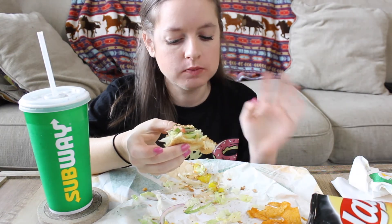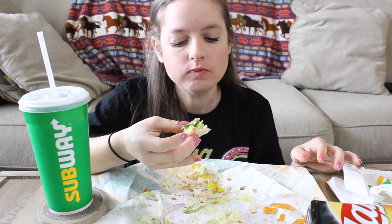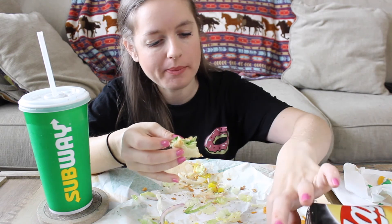I'm almost done. This is so good, this has hit the spot like nothing else. Okay guys, that is it for this mukbang. I am done eating. I hope you guys have a safe and happy Easter. I will see you guys in my next video. Till then, be kind. Bye.